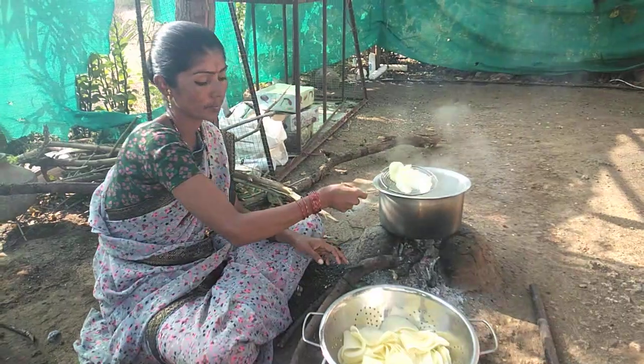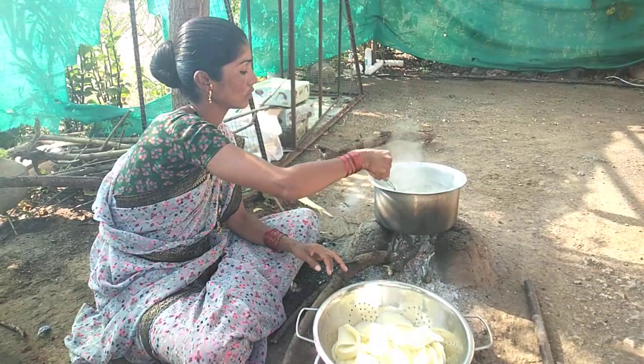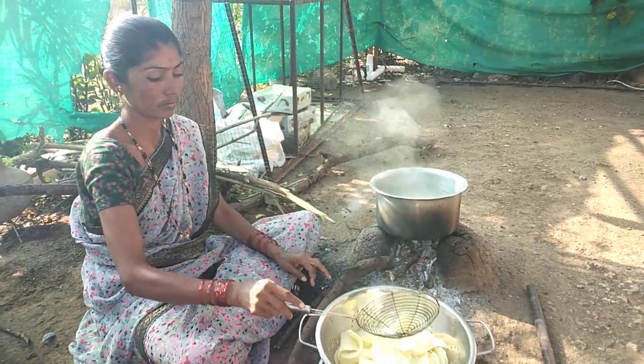I'm gonna put it in the mold and you can get it in a bowl. We'll see you next time.